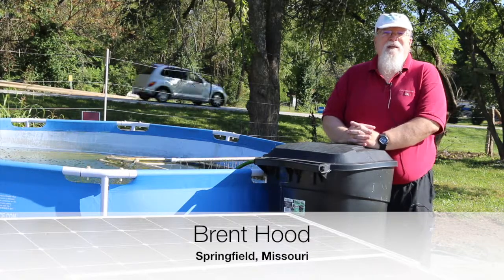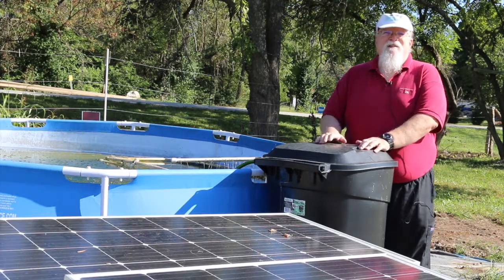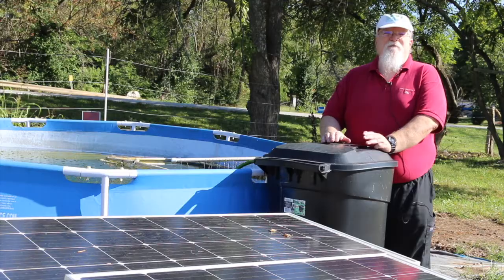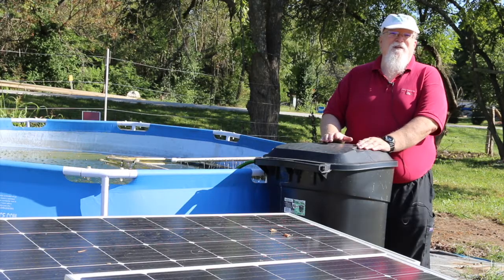Hi, my name is Brent Hood. I received a SAR grant to look at sustainable shrimp. The idea was to raise them in an environment where we could source all the components so that we could raise an all-natural and naturally raised product.